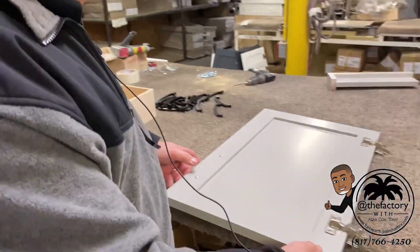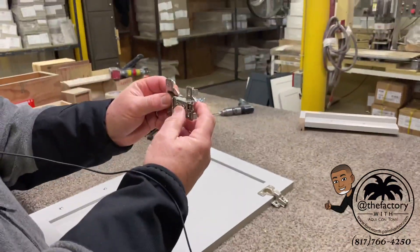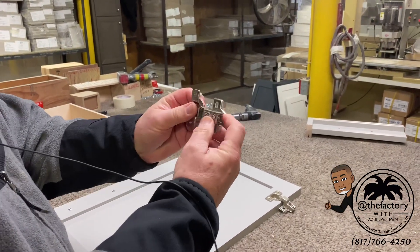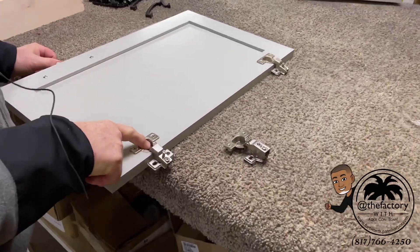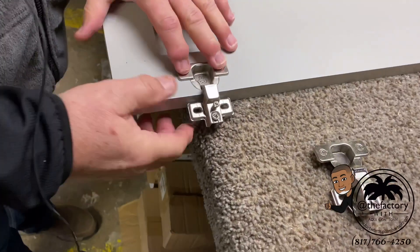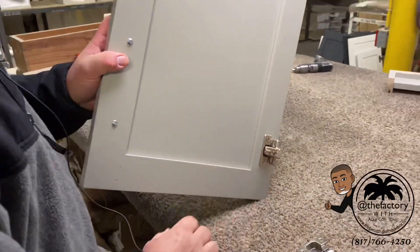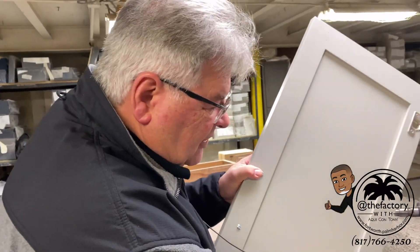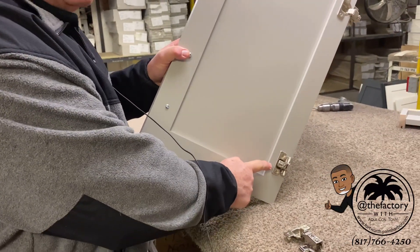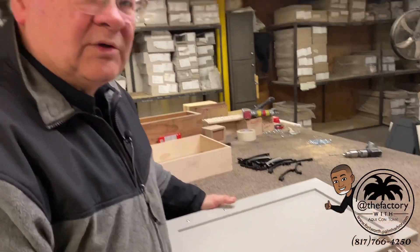On our doors we use an adjustable type of hinge that allows us to set the door so it fits the opening precisely. We pre-drill the hole and mount it on, and when it goes onto the cabinet it can be adjusted even by the consumer years later. If a kid jumps on it and pulls the door down, you can loosen the screws and adjust the door yourself — the homeowner can do that. It's a stronger, sturdier hinge than what you find in most companies. Most companies just give you a hinge that's not even adjustable.